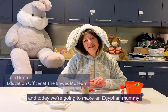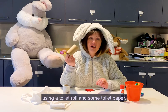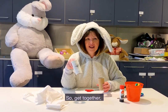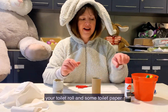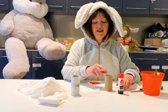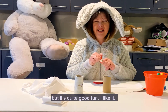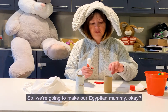Hi, I'm Julia and today we're going to make an Egyptian mummy using a toilet roll and some toilet paper. Get together your toilet roll, some toilet paper, some glue, some pens, and if you've got any googly eyes, some googly eyes. This is a super quick activity but it's quite good fun — I like it. So we're going to make our Egyptian mummy.